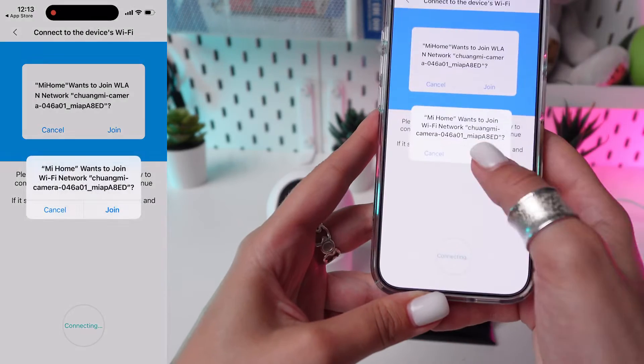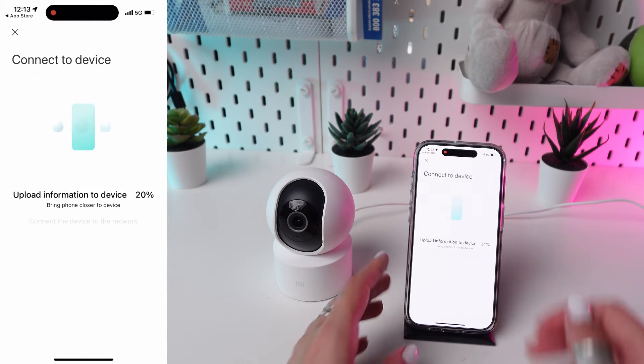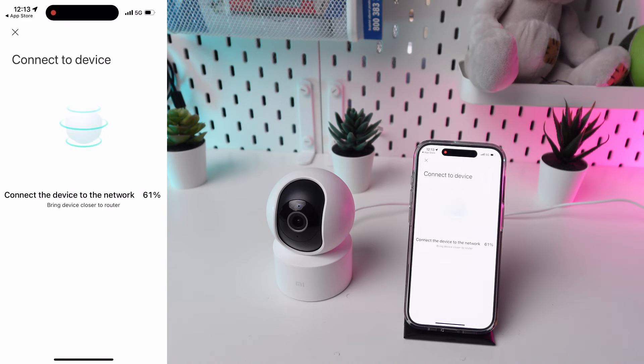Wait for the camera to connect to your phone — this may take a few minutes. Once connected, you should see a confirmation on your app.